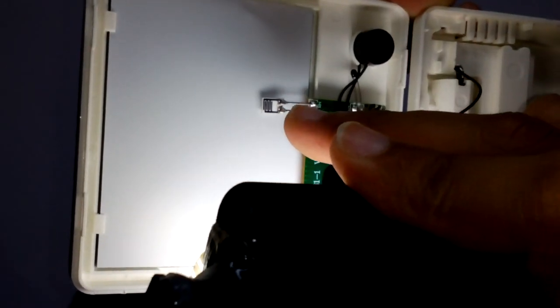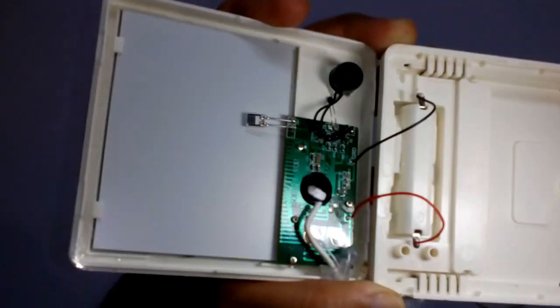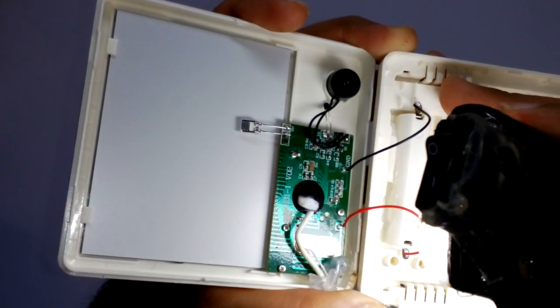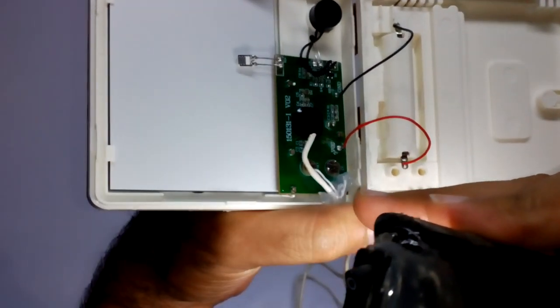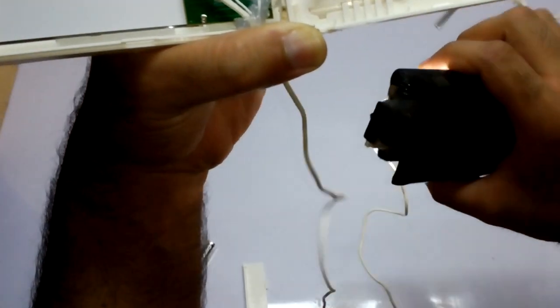This component here is a humidity sensor — it is a very small humidity sensor inside the body. Whenever we use the device, it relies on this vent: the air comes in and it senses how much moisture is in the air. After that, we have the outer temperature sensor connected over here.